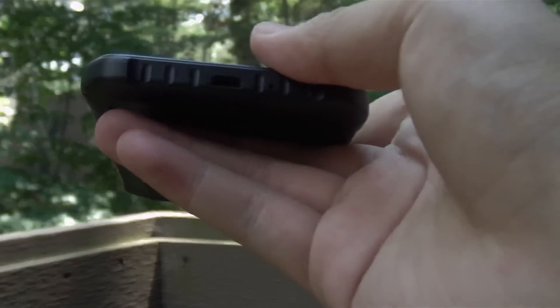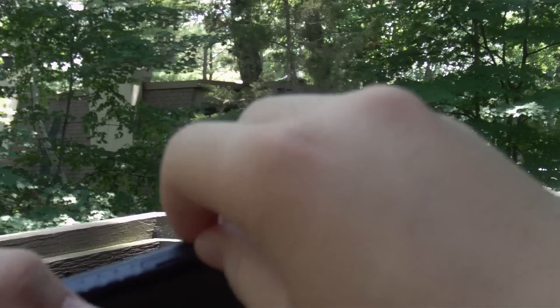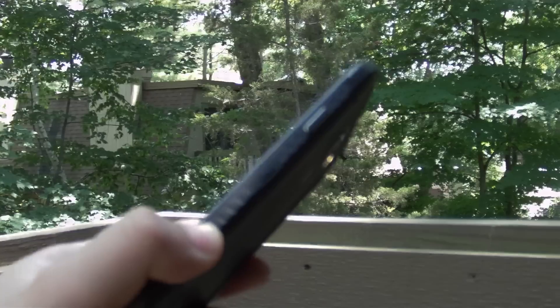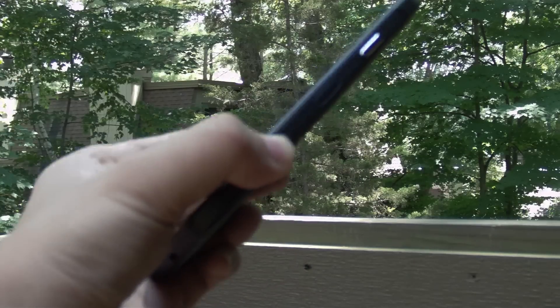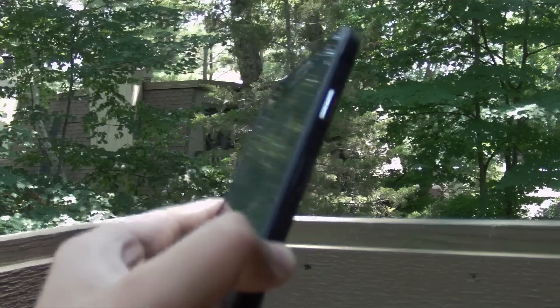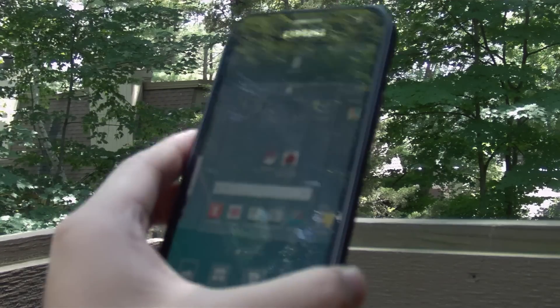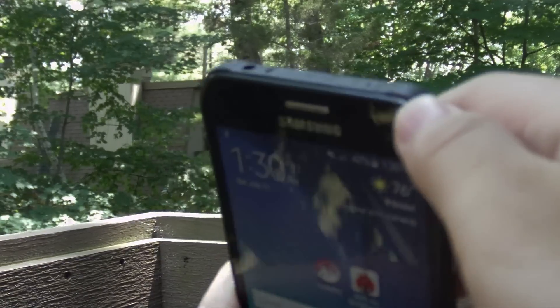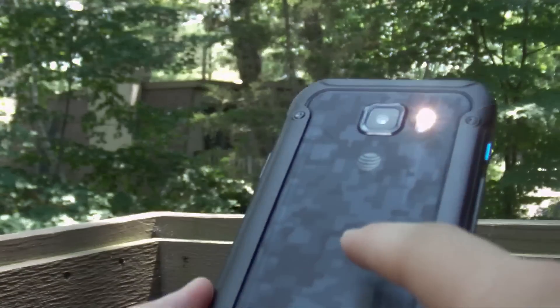Here you have the SIM card tray, which you can pull out without needing a SIM ejector tool. It's a nano SIM, but unfortunately there's no microSD expansion. The only storage option available is 32 gigabytes, 24 of which is available to the end user. At the top you get your microphone, IR blaster, and the 3.5mm headphone jack.